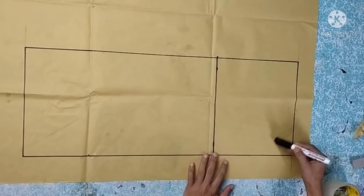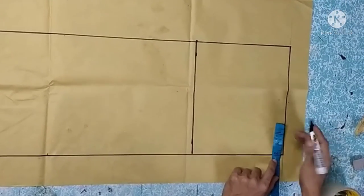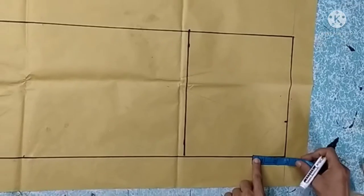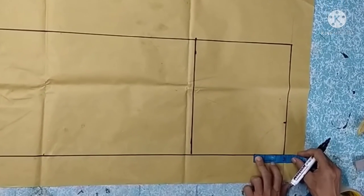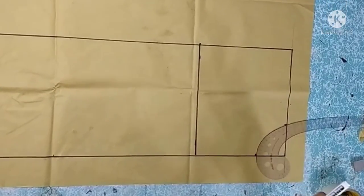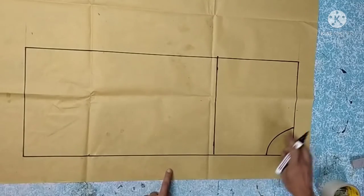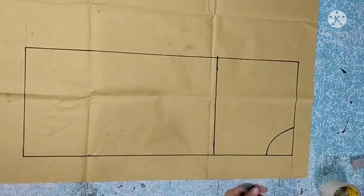To shape the front neck, from the center front outward we measure the neck width at least 3 inches, and then the neck depth — at least 2 and three-fourths inches for the neck depth. We curve this to form our neckline for the front.